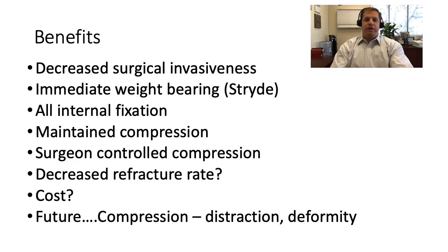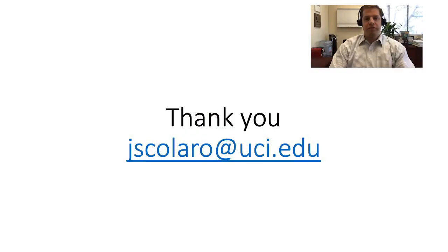Looking to the future, not only for transverse diaphyseal non-unions of the tibia and femur, but also using acute deformity correction with compression at an osteotomy site and then subsequent distraction — this is really exciting because for patients undergoing closing wedge osteotomies or limb realignment, limb length is also affected. Using an intramedullary nail to address both angulation and length simultaneously can be very advantageous. New technology opens up a lot of new horizons, and I'm very excited about what the future brings. Thank you very much.